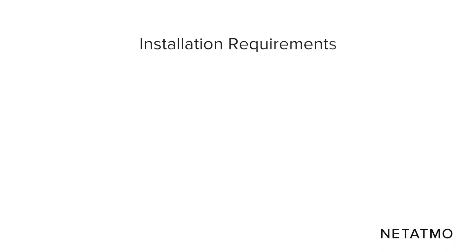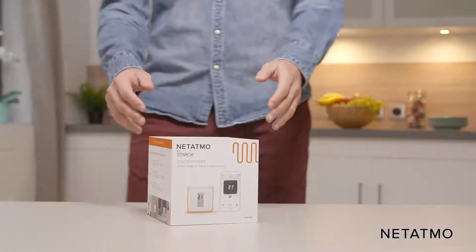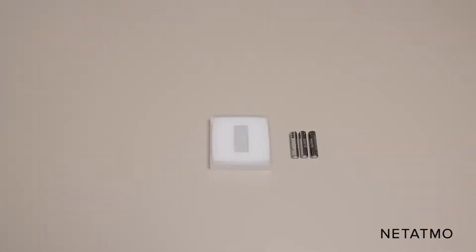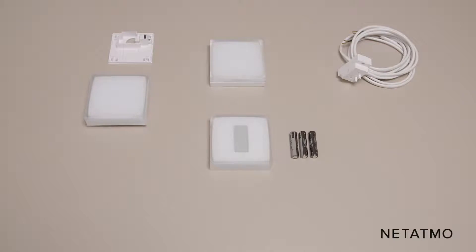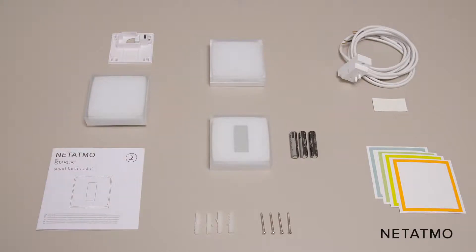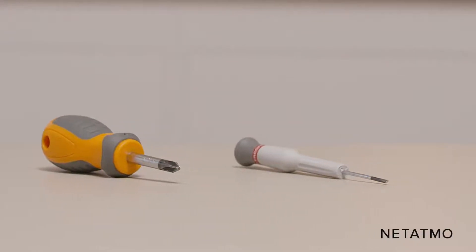To install the smart thermostat, you need a private Wi-Fi network and a smartphone or tablet. For the wireless installation, you will need from the thermostat box: the thermostat and its batteries, the mobile stand or the wall bracket, the relay, the boiler adapter and its tape, four color adhesives, four screws and screw anchors, and installation guide number two. You will also need both a Phillips head and a slotted screwdriver.